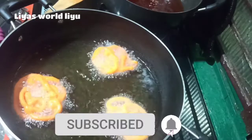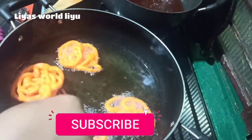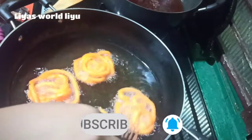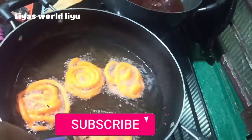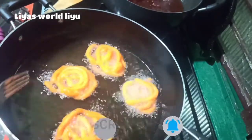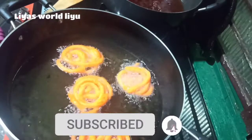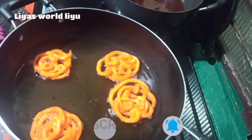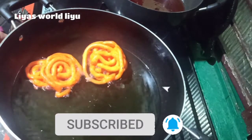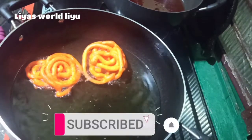We will fry it in 10 minutes. If you have a taste of the jalebi, you can taste it. You can taste it with a taste of the jalebi.